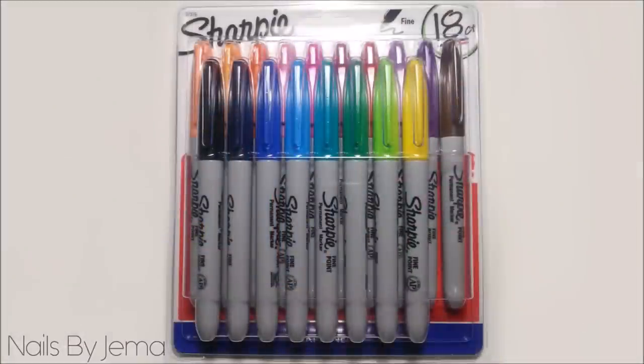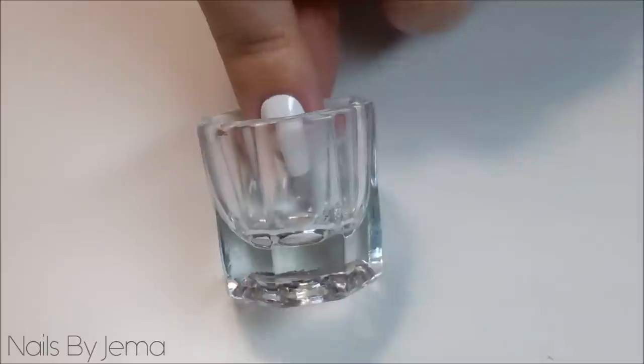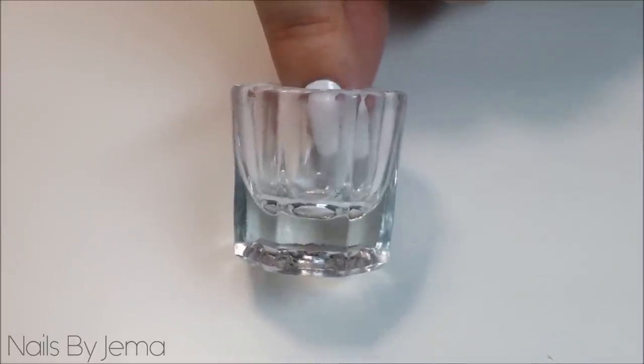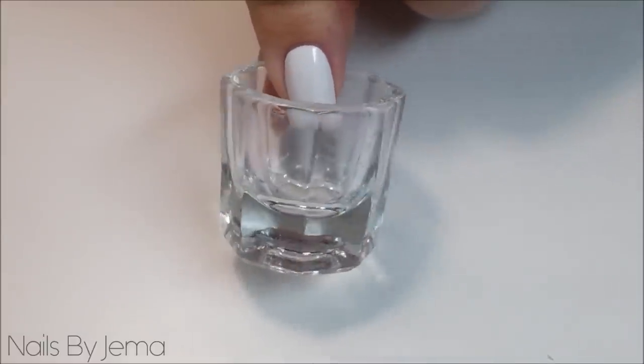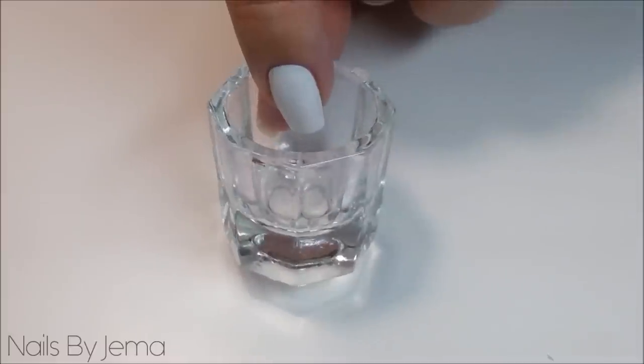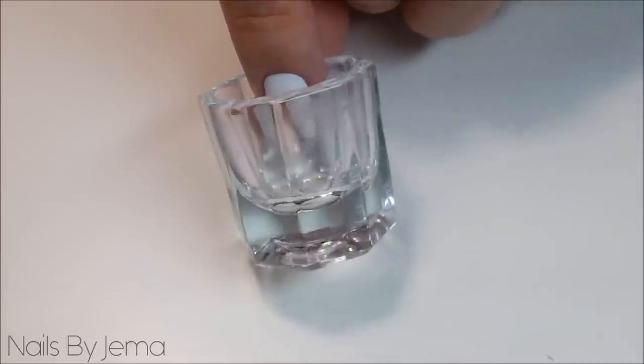I picked up this 18 pack of sharpies at my local office supply store and it gives me the freedom to do any colour combination that I want. You'll also need a small glass or ceramic dish to create the liquid sharpie. I bought this small glass dappin dish from eBay for just a dollar that I usually use to hold isotone when I do my cleanups.